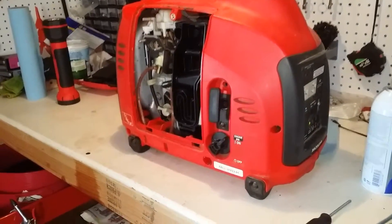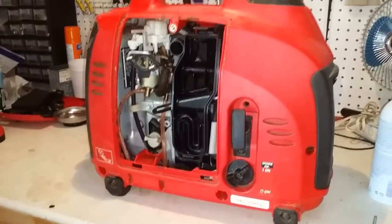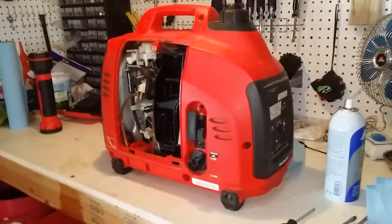I think I'll go ahead and just service it, clean it up, and plug something in and let it run for all day.